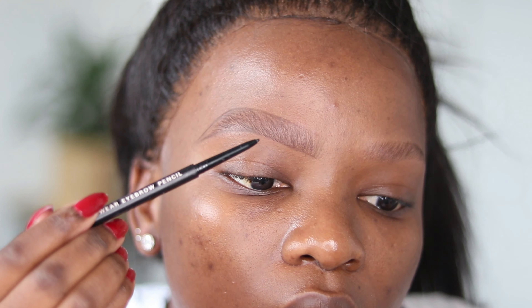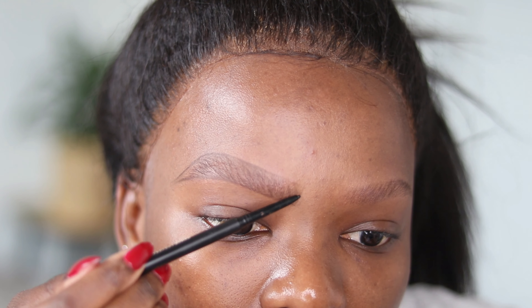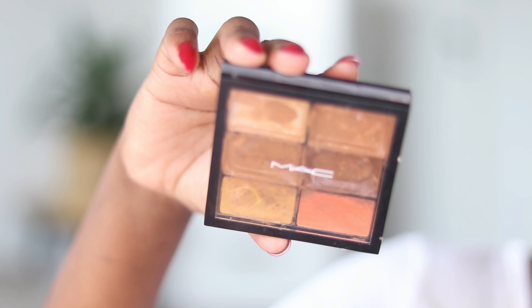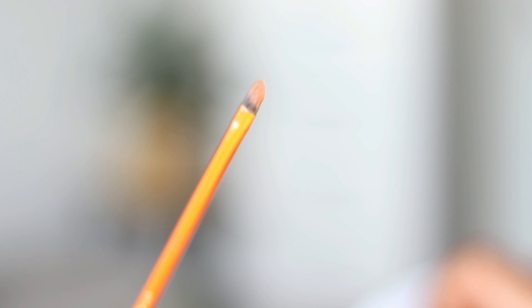As you do this, make sure you hold your pencil far from the tip, because exerting too much pressure on the tip makes your brows super dark.